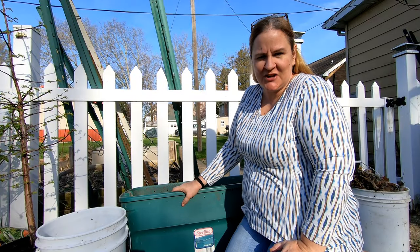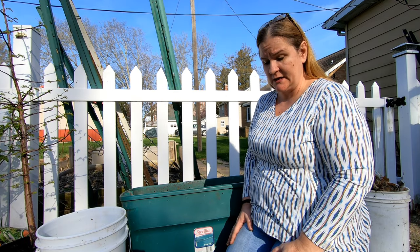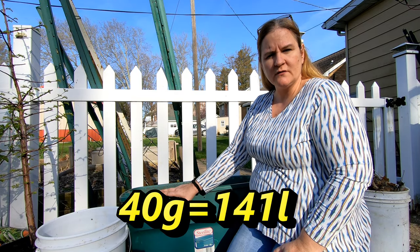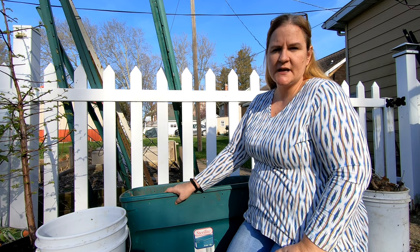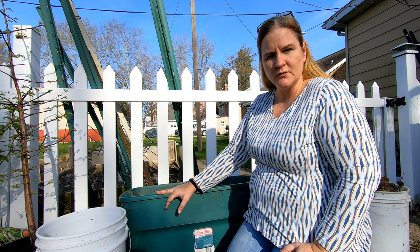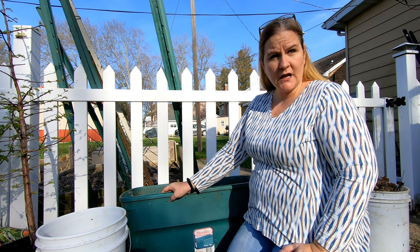Hey guys, it's Ann. Welcome to the channel. Today the outside bin is done with its vacation and it's going back outside. As you can hear by the numerous birds going on and on, we're definitely going to be needing a lid. This bin here is 40 gallons — I'll put the metric below. It was running all spring and summer of last year, and then about Thanksgiving I freaked out and brought it inside. Now that temperatures are above 40 degrees at night, I can feel comfortable putting my worms back outside. I have sifted everything through a one-half inch sieve, and now I'm going to put the overs out here with the worms, and then give them some new leaves and some food.